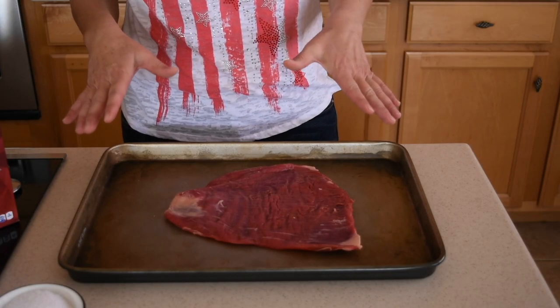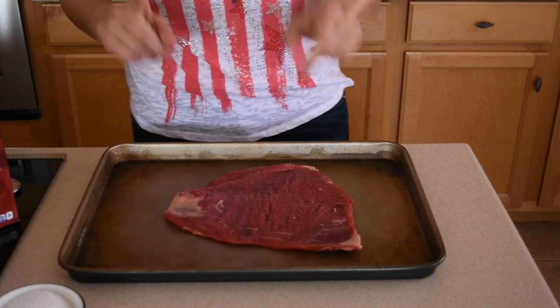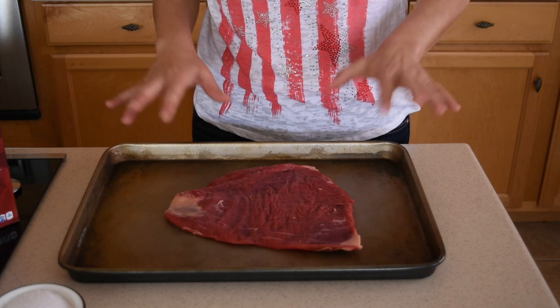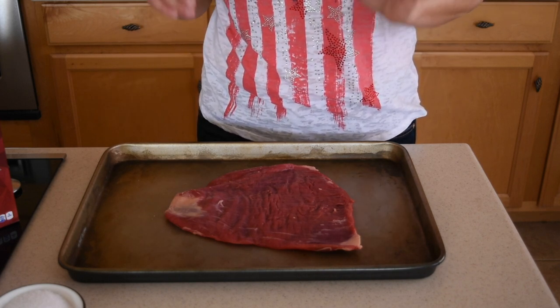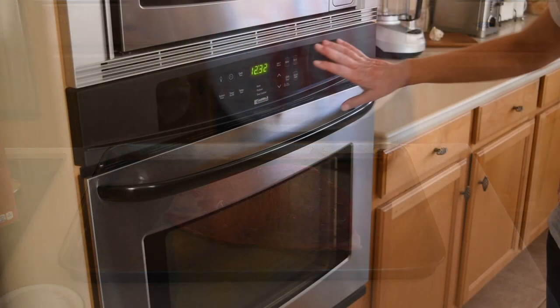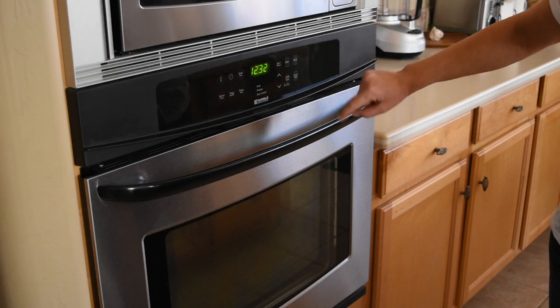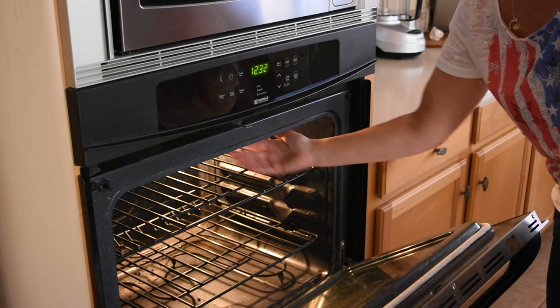Hey everyone, in today's video I'm going to show you how to cook flank steak. Before we start with the seasoning, I'm going to take you to the oven and show you a very easy and quick way to prepare it. In your oven you have two options: bake and broil. We're going to use the broiler, which is the grill right up here.